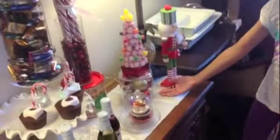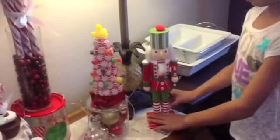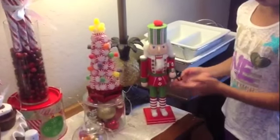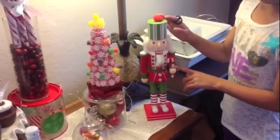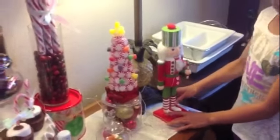The tree is on top of a glass with ornaments in it. The nutcracker I got from Marshall's — they're candy-themed guys. You can see the peppermint candy on his clothes, the candy cane, and a kind of candy-stripe box on his head.